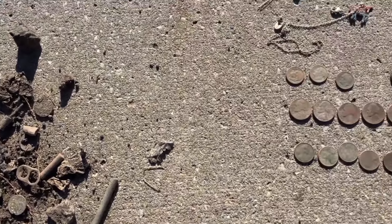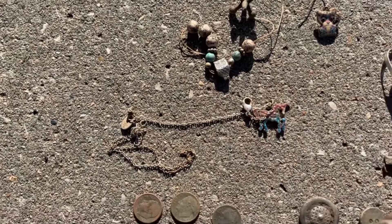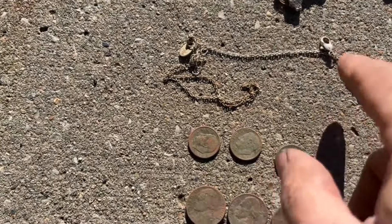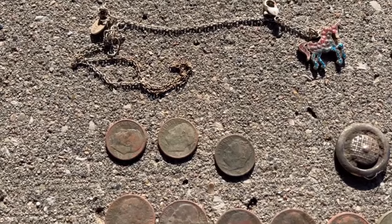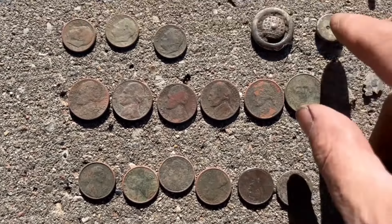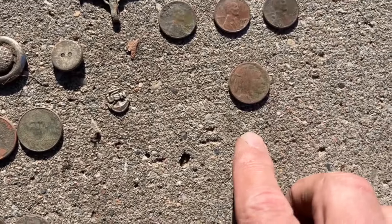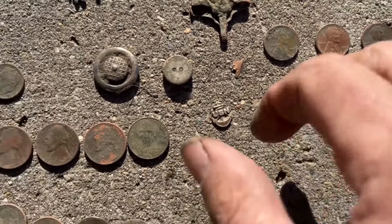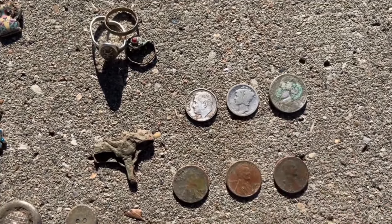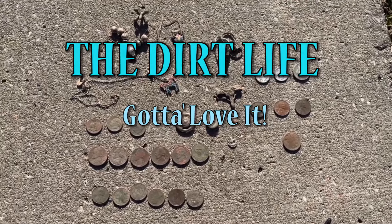Yet another successful hunt at this elementary school. Started off with the jack today, pulled the bracelet with the owl charm, another owl earring, and a necklace with a unicorn. Three silver dimes, six Jefferson nickels, six pennies, two buttons, the US Navy lapel pin, the Buffalo nickel, three wheat pennies, a nice little relic, three rings including the silver ring, and three silver coins — the Rosie, the Mercury, and the war nickel. Wonderful hunt, gotta love it!